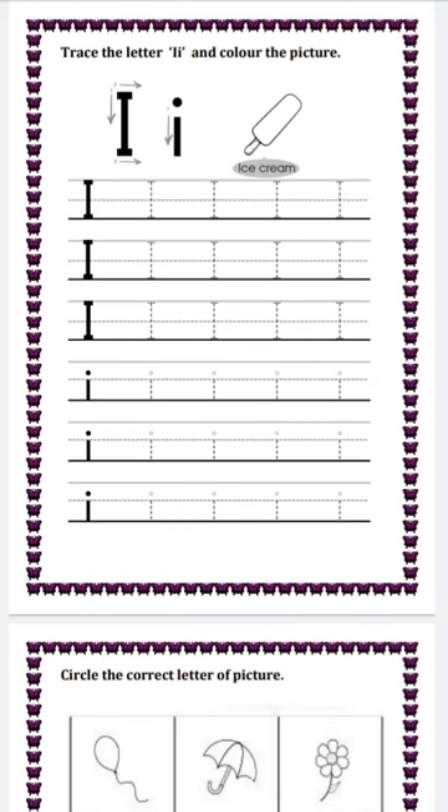Next question is trace the letter I and color the picture. Capital I, small i. Sound of letter I is 'I.' Trace the capital I, then small i, and color the picture.